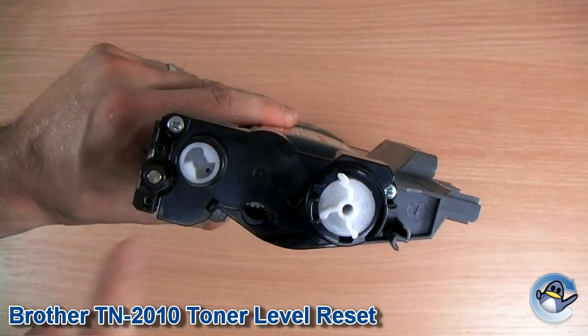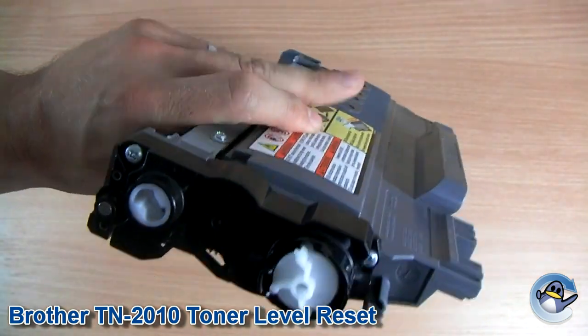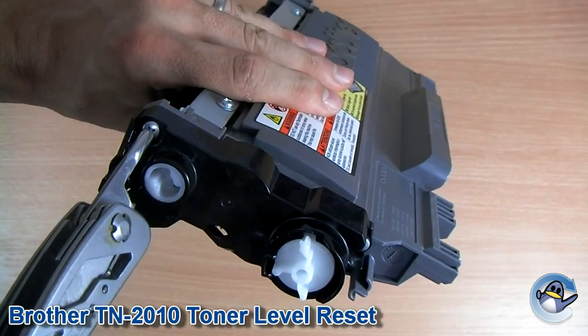So we're going to be focusing on this end of the cartridge here. And the first thing we need to do is remove these two screws you can see on the end.